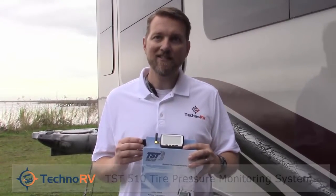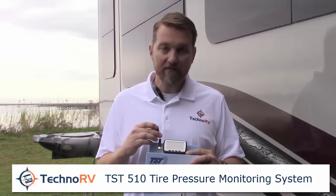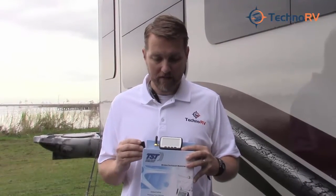This is Eric with Techno RV and today I'm going to show you how easy it is to install the TST 510 tire pressure monitoring system. The TST 510 version comes with a five-year battery and today we're going to install one sensor just to show you how to do it, so let's go ahead and get started.